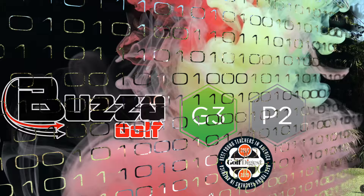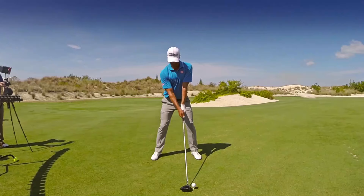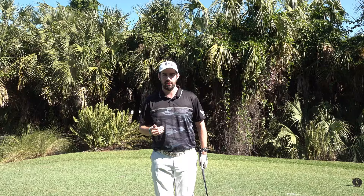Hi guys, thanks for checking the video out. Steve Buzzer here, and today's video is about how to put the left hand onto the golf club. I'm borrowing the pre-shot routine of Adam Scott — you might not have noticed him do this, but next time you watch him on TV you'll see he does this every time.